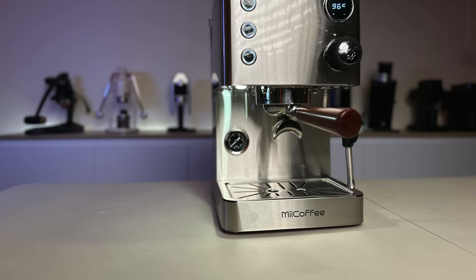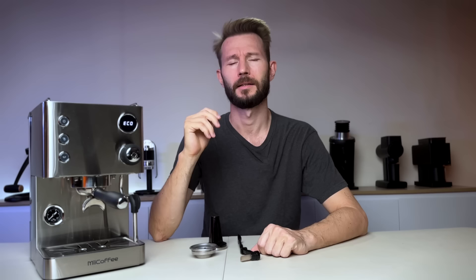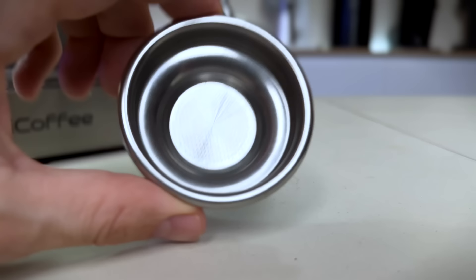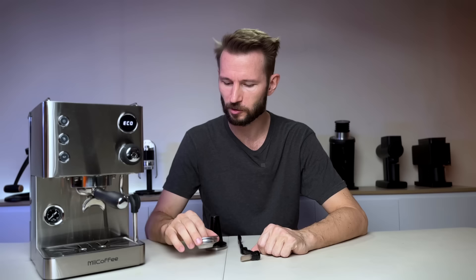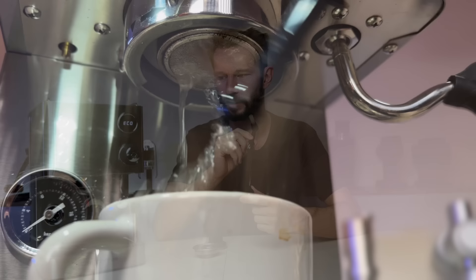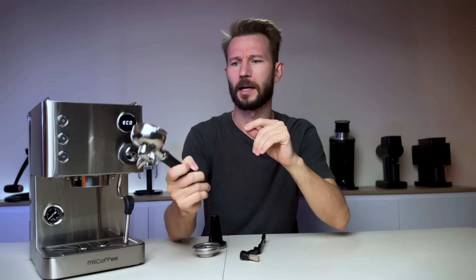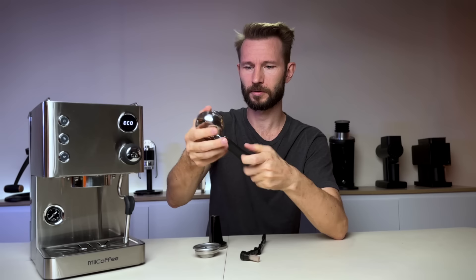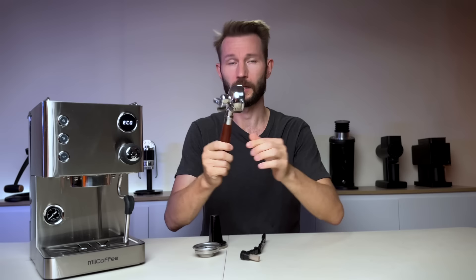The first thing you notice when you open the box is that it has a pretty nice size — somewhere between the Gaggia Classic and the Rancilio Silvia. The machine also comes with some nice accessories: a decent tamper, a single-dose basket that actually works quite well, a little insert for back-flushing, and a cleaning tool. The portafilter is pretty nice quality; the handle is plastic and not the nicest looking, but you can easily screw it off and swap in a handle from another portafilter.